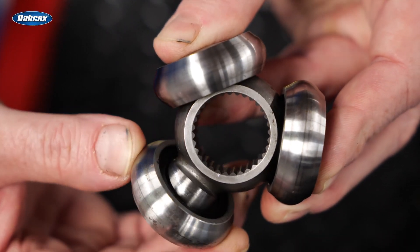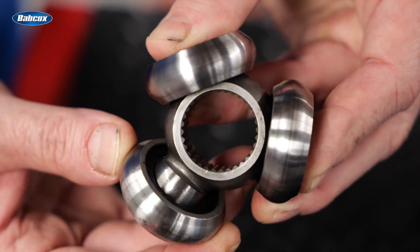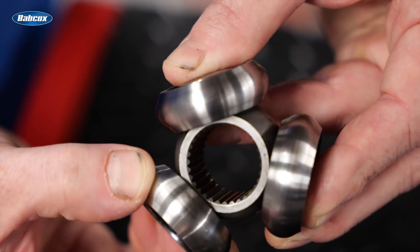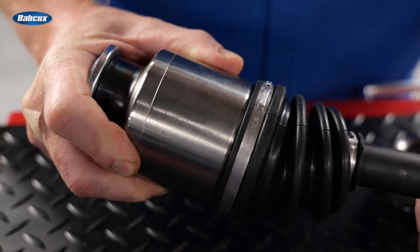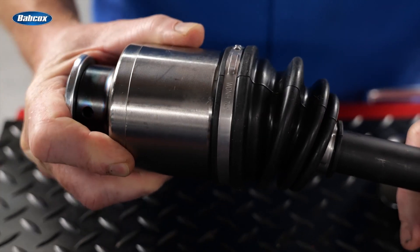Unlike traditional tripod joints, premium AAR socket joint rollers are not fixed on the plunging joint, which allows them to move freely and increase articulation angles up to 26 degrees.